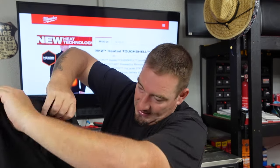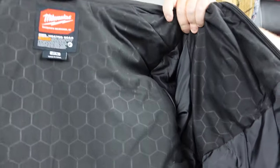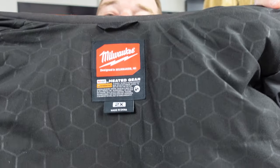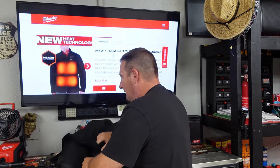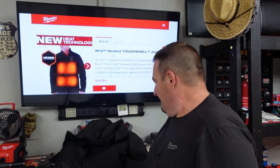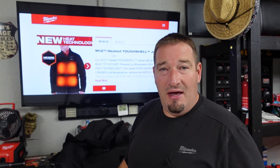This thing is very comfortable, and look at this new Hexon technology they've got going on here. That heats up very, very fast and efficiently. So let's put the battery in and show you the pockets and how to adjust all of that.